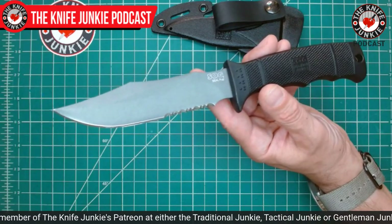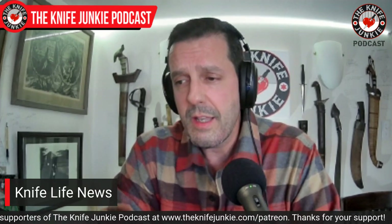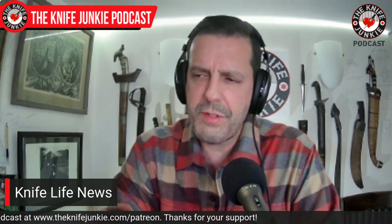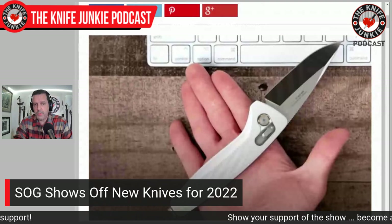SOG has a bit of a corner on the market for this, and they ignored it for a while. They have this SOG Bowie design — that double-peaked, beautifully upswept clip-point blade. It's stunning and immediately recognizable. For a while they turned their back on it and its awesomeness, and maybe the spirit that drove it. But the past five years or so they have come back, and come back very nicely. I like their combination of rehashing classic designs like the Aegis and the Seal XR, and they've come back with new ones for 2022.